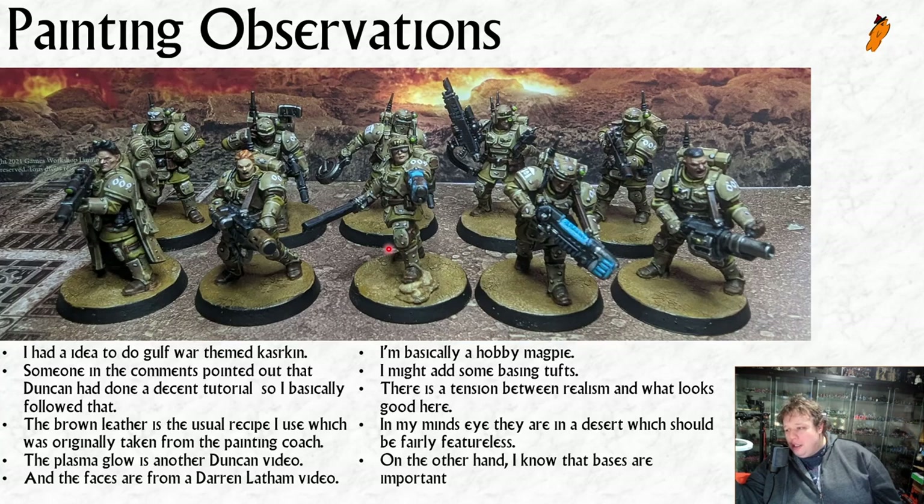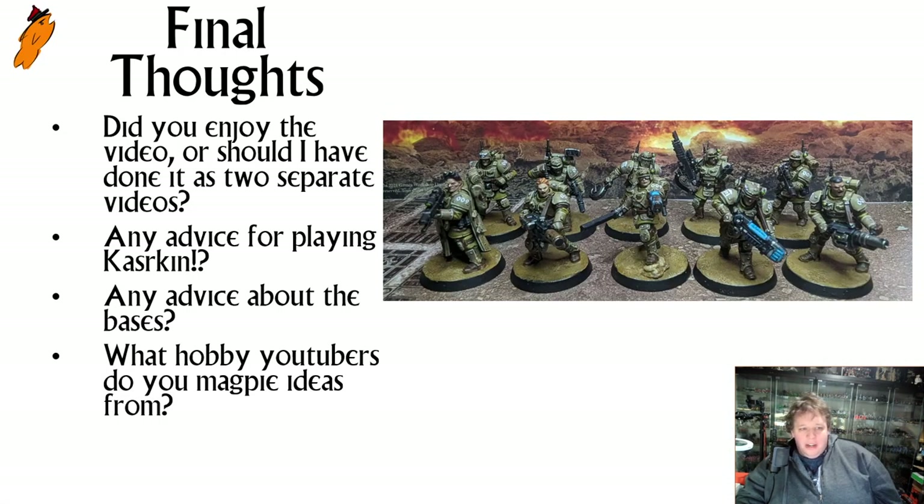They are finished and varnished so I don't necessarily want to go back and do a lot of work on the bases, but if you've got some ideas let me know in the comments. Final thoughts: I muddled together two things - the assembly guide and a kind of painting guide - because I didn't think I could do either of them as a full video. There's not that much to talk about to build them beyond just follow the instructions, and there's not that much to talk about how I painted them because I just used guides from other people.